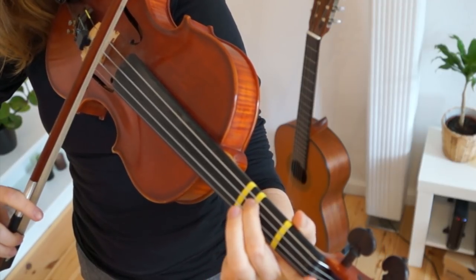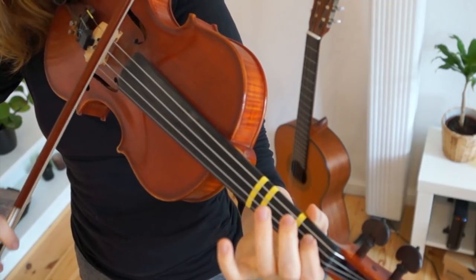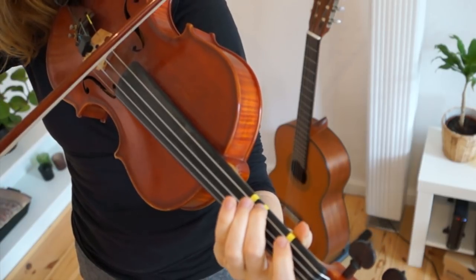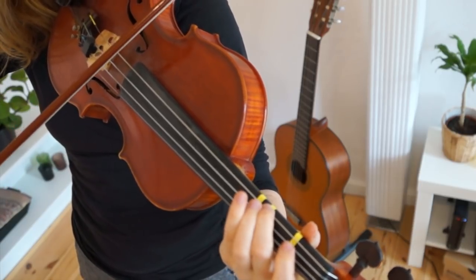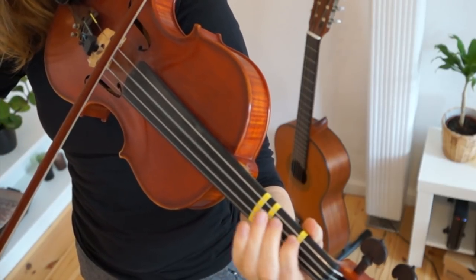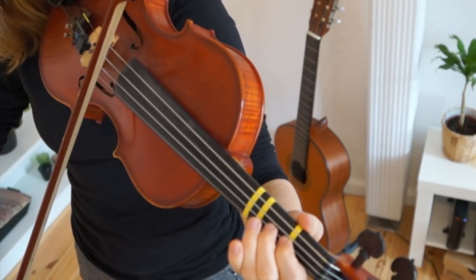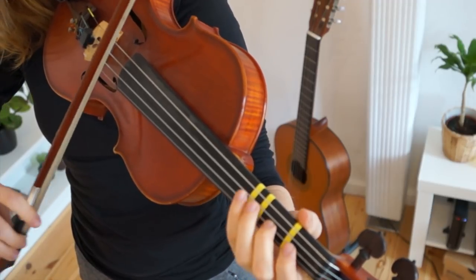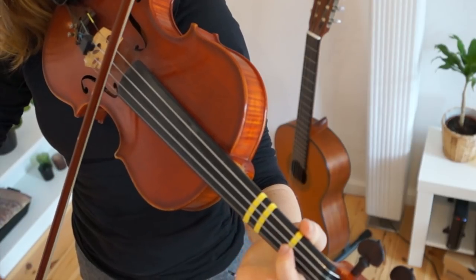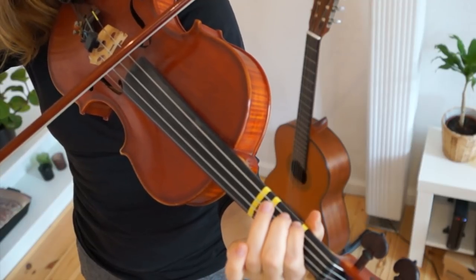Right now we are playing a low second, low first finger. Low second. High two, low two. Low four. High one, low one. Low two on the D string.